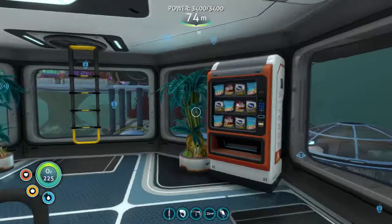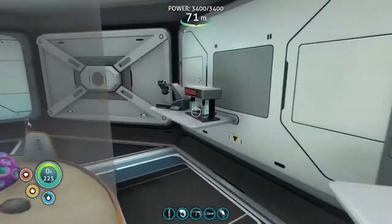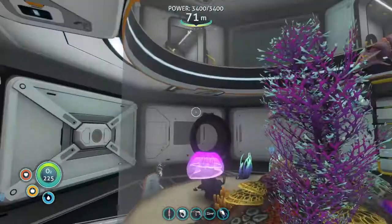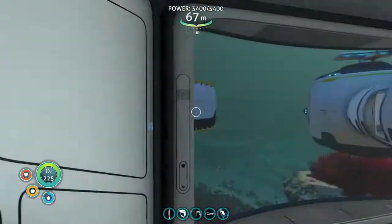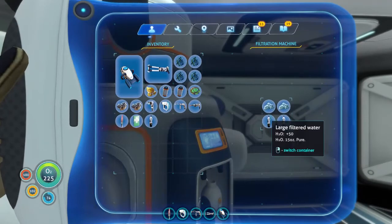Moving up, this is my first alien containment unit. I made it into a science-themed area, and I put the Aurora in here. I've got a few bone sharks and a mesmer inside. Up here is where my filtration machine is running.